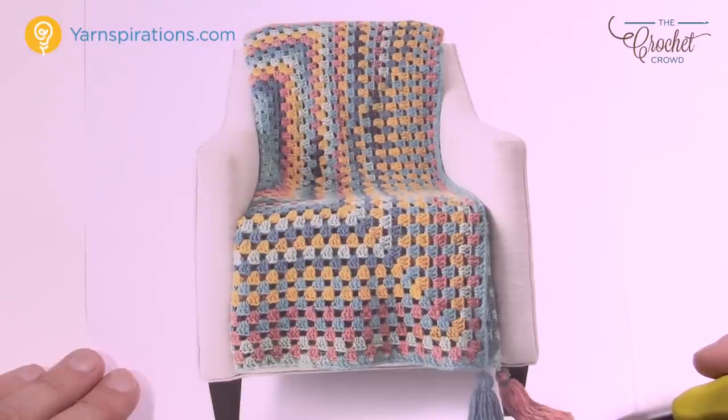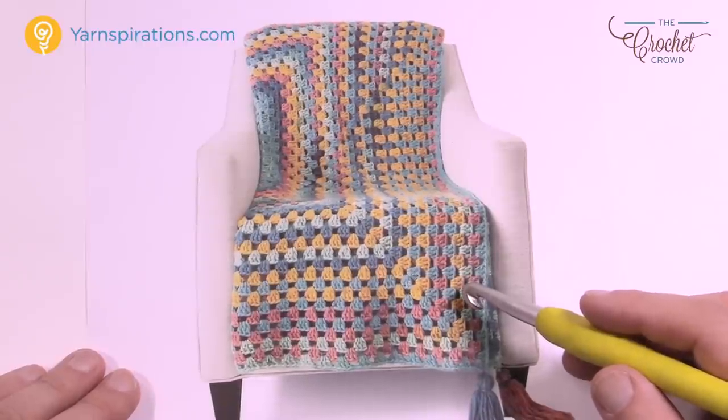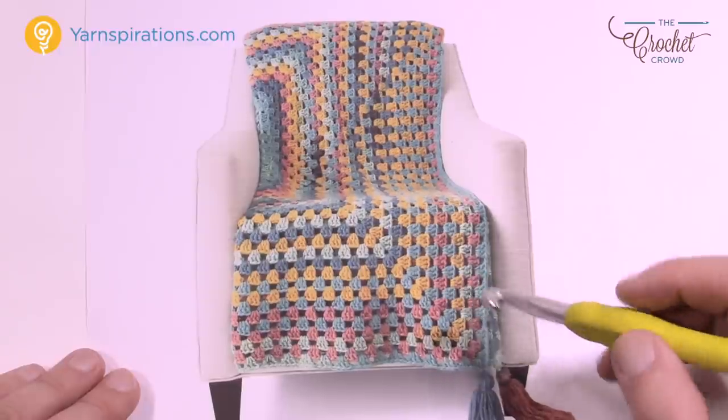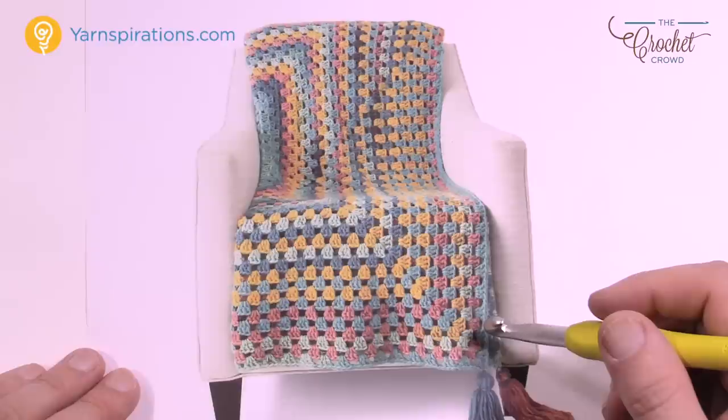Karen has come out with a brand new yarn line called Karen Chunky Cakes, and exactly the colors that you see are in one particular ball. You're gonna need a total of five balls in order to make this particular afghan. It's approximately 48 inches wide by 64 inches long — a really nice size for your couch. We'll be using an 8mm size L crochet hook along with Karen Chunky Cakes.